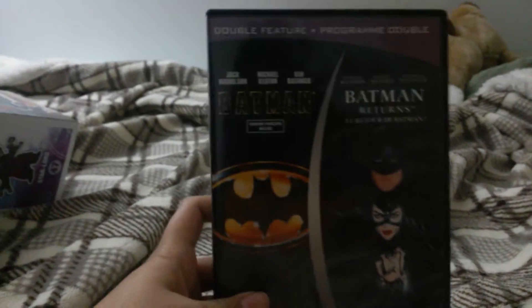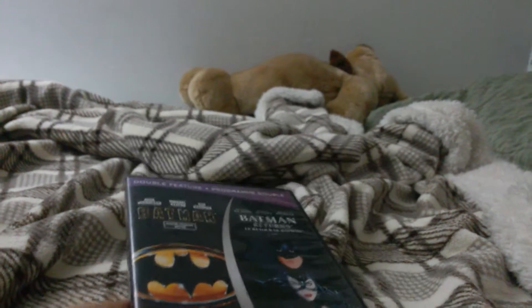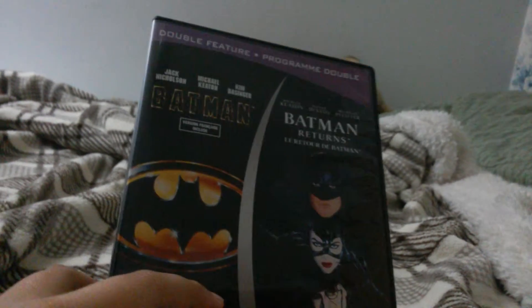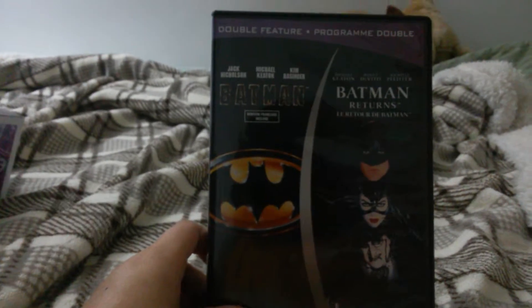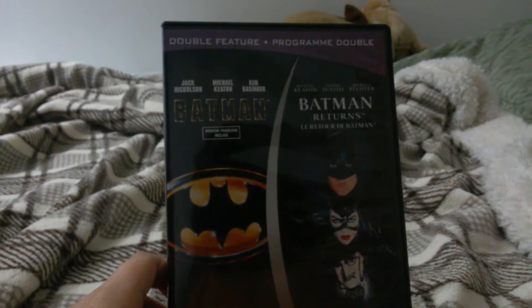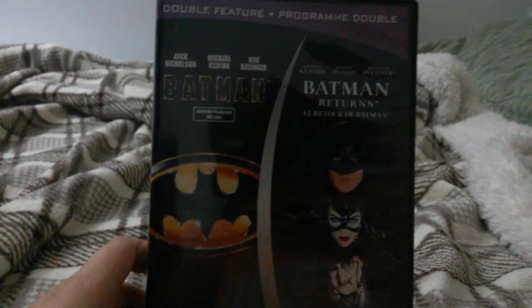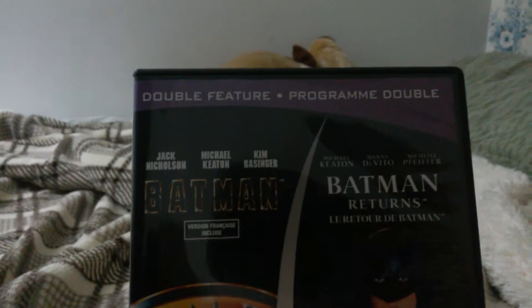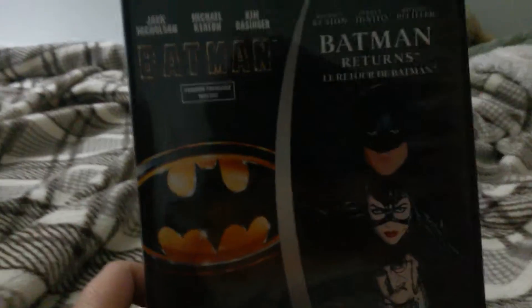It is a double feature of Batman! This is the Batman that was directed by Tim Burton. It's like my double feature of Teen Wolf and Teen Wolf 2. What's cool about these double-featured movies is that these are double-sided discs. This is the Batman played by Michael Keaton. I still like Adam West, but Michael Keaton is awesome.